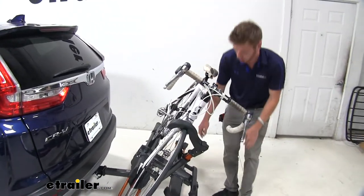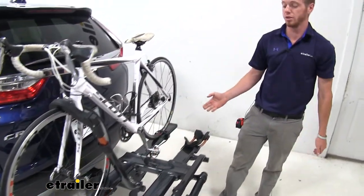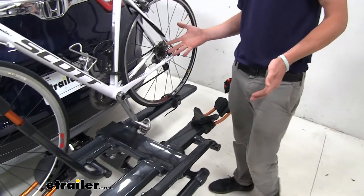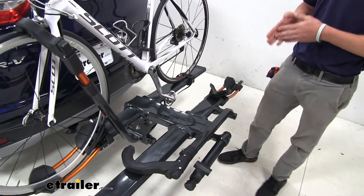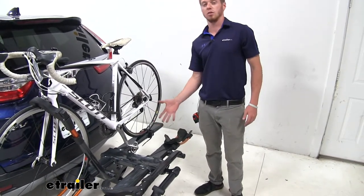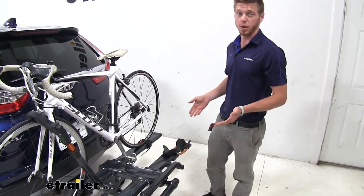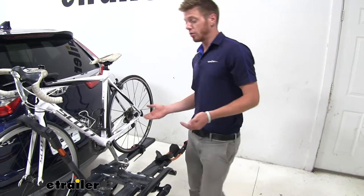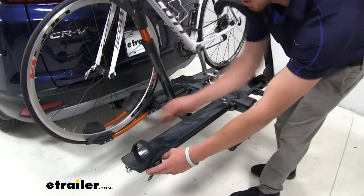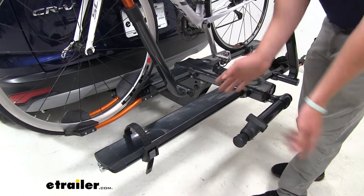All you have to do to lift it back up is just that — lift it back up and it snaps right into place. This rack is going to hold two bikes at 60 pounds per bike, which makes it compatible with e-bikes. We also have a wheel cradle that supports any wheel up to 4.8 inches, so fat tire bikes will fit as well. You can move the cradles up and down to accommodate all different wheel sizes.